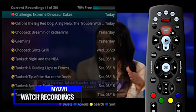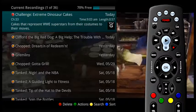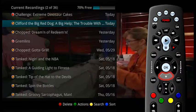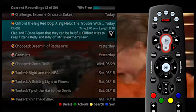Press the list button on the remote to access the list of recorded programs. From the list of recordings, use the arrow buttons on the remote control to highlight the recording you want to watch and press the play button on the remote control.